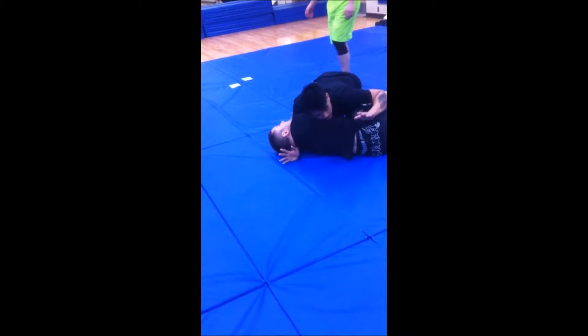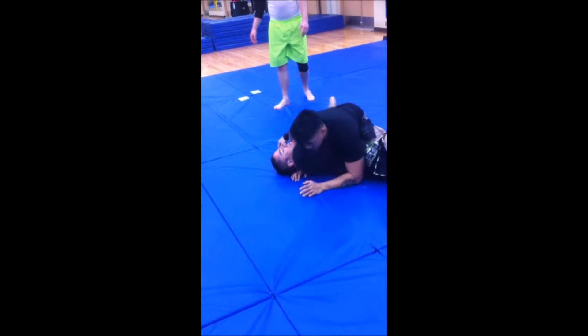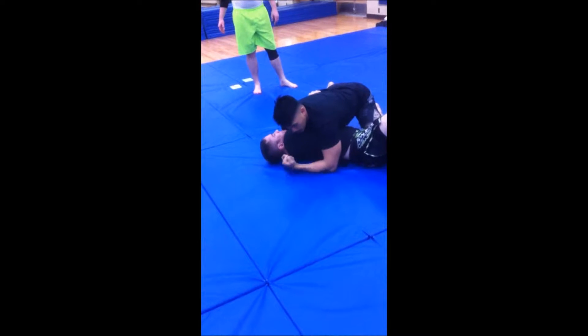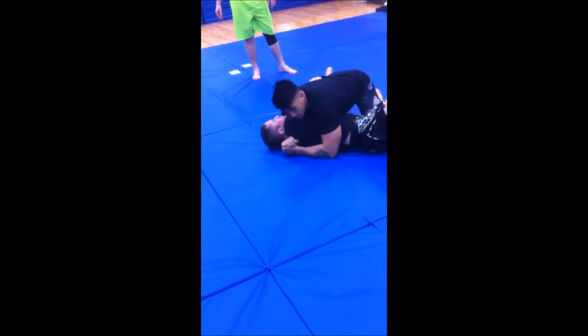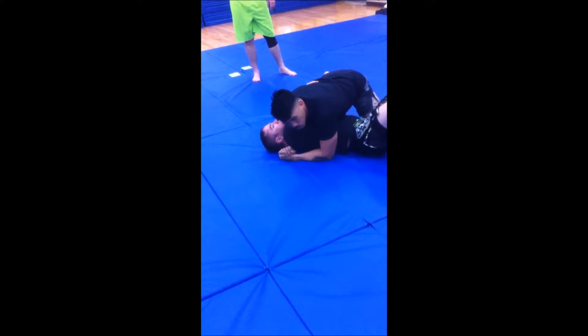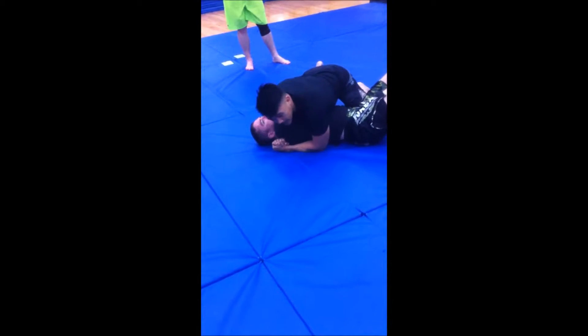From here I'm going to let go of this leg. I'm going to try to flatten him back out here. I'm going to grab here, squeeze — like a bicep curl, pulling towards me on both hands. Pull him here and put him flat on his back.